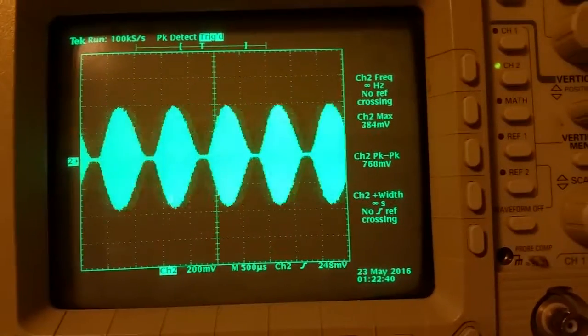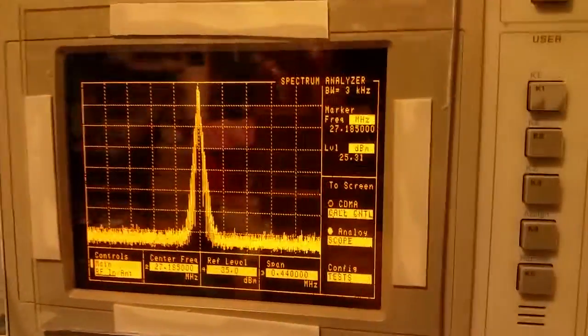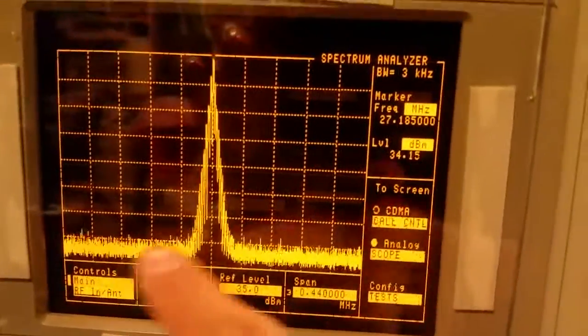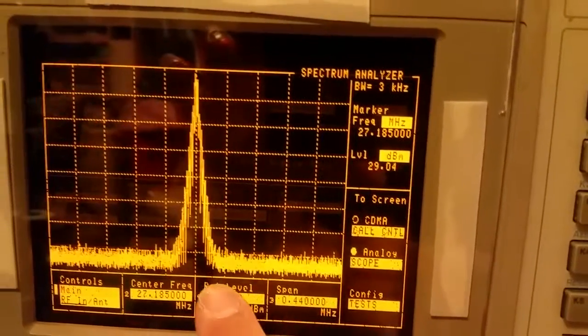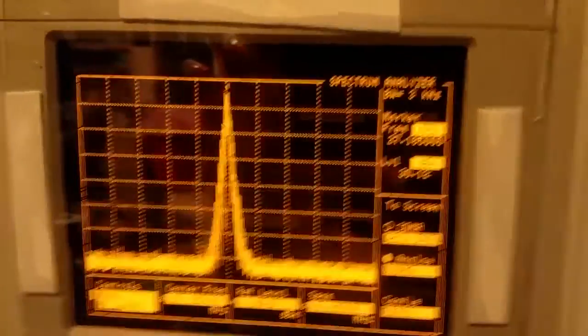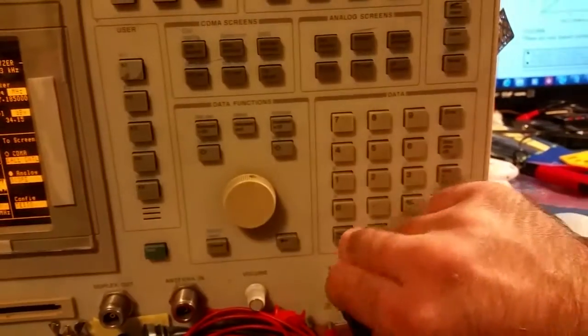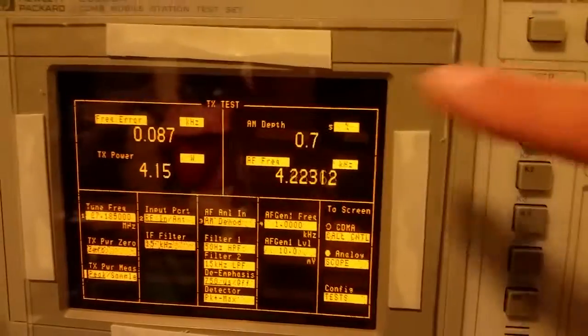This is what it should look like on the oscilloscope — a nice rounded waveform, not flat-topped or anything. And here's the spectrum analyzer view. The way I have the scale set up, channel 1 is over here, channel 40 over there, channel 19 in the middle — you can see the whole CB spectrum. At a hundred percent modulation that's what you're seeing, and if I disconnect the modulation there's just your carrier. That's what it should look like.